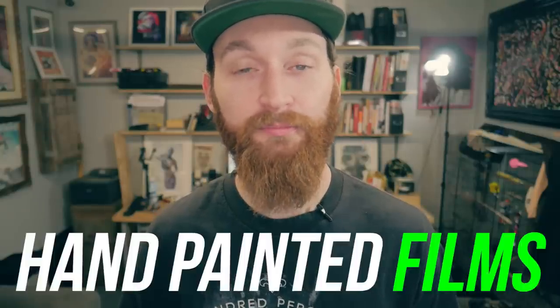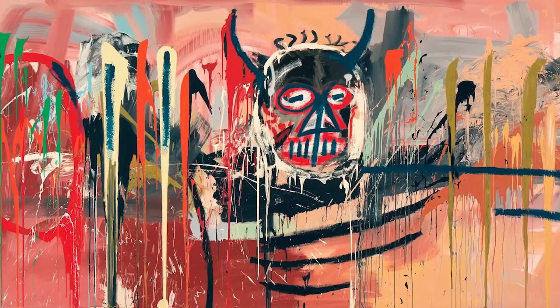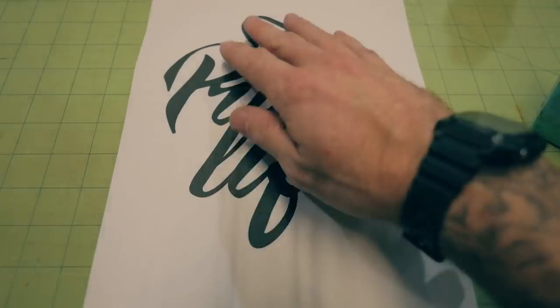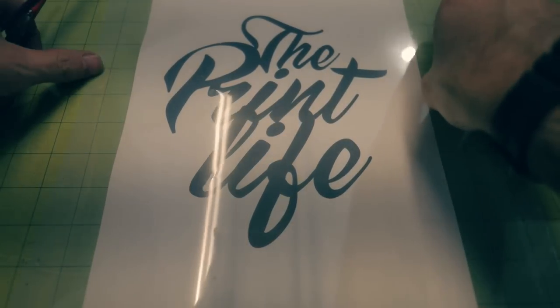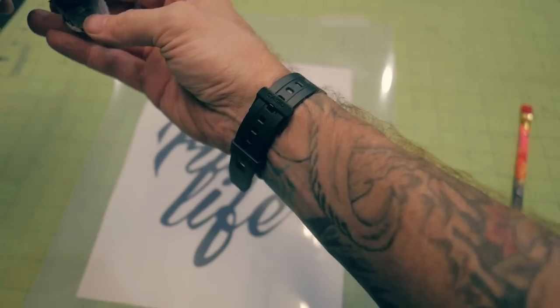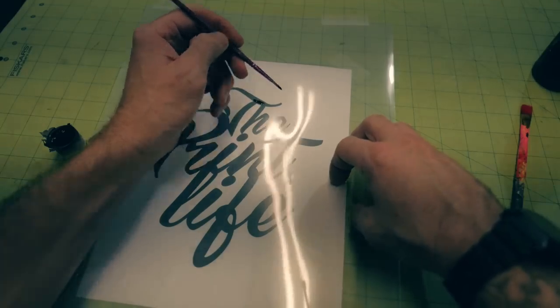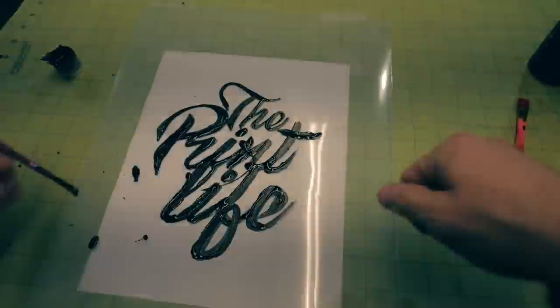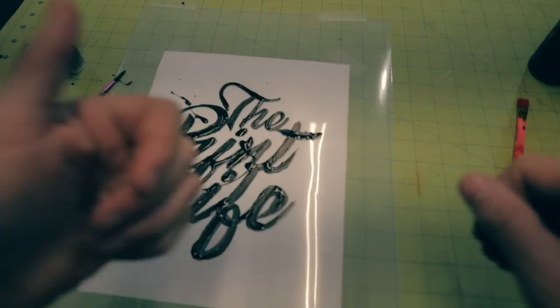Share the print with your heat gun and move on to method number three: hand-painted films. This method works surprisingly well. Grab a paintbrush, some hobbyist acrylic paint, and a blank transparent film. Lick your thumb and index finger and pinch the film — paint on the side that sticks to your finger. If you've got the skills you can go all Basquiat on the film; if you'd rather trace, tape the printout to your desk and tape the film positive over it, then start tracing with black paint.